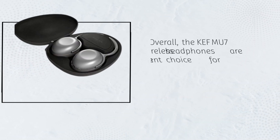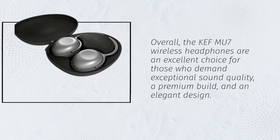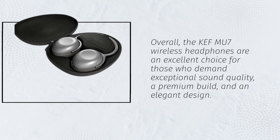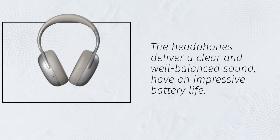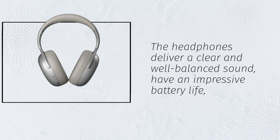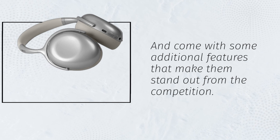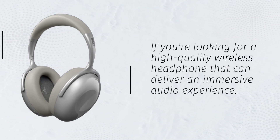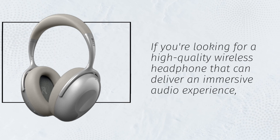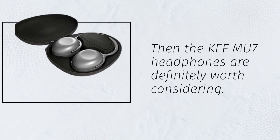Overall, the KEF MU7 wireless headphones are an excellent choice for those who demand exceptional sound quality, a premium build, and an elegant design. The headphones deliver a clear and well-balanced sound, have an impressive battery life, and come with some additional features that make them stand out from the competition. If you're looking for a high-quality wireless headphone that can deliver an immersive audio experience, then the KEF MU7 headphones are definitely worth considering.